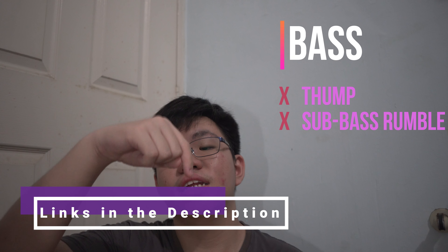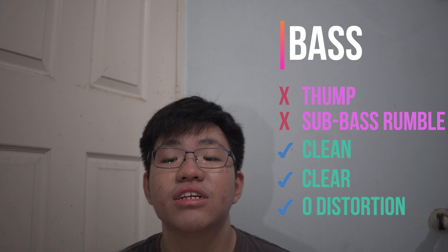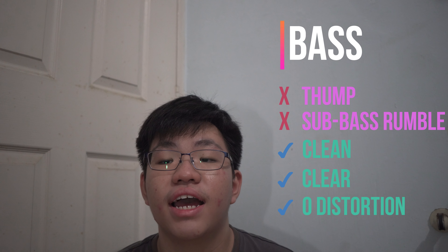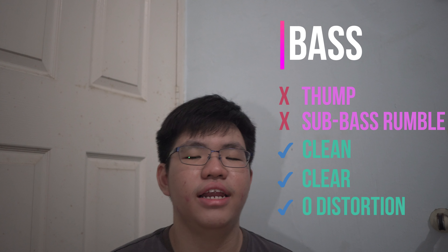First up, the bass on these headphones is definitely not for bass heads, especially since they are open back in nature. Don't expect the thump and sub-bass rumble you might find in other headphones, though this can be remedied by applying an EQ digitally or with a DAC/amp combo. What is good about the bass is that it is extremely clean and clear, with almost zero distortion and it never bleeds into the mid frequencies. For gaming, the cleanliness of the bass means you can still hear everything around you even if explosions are happening everywhere.